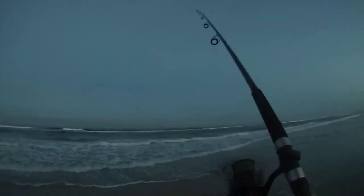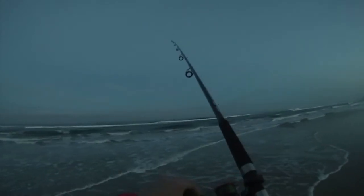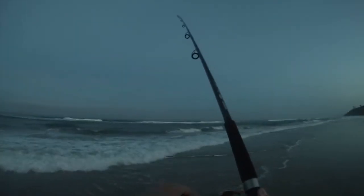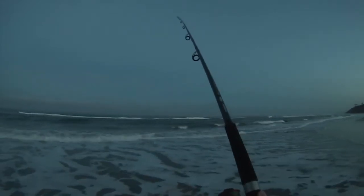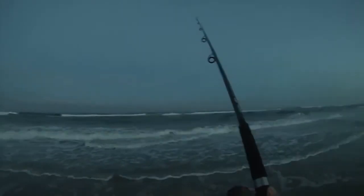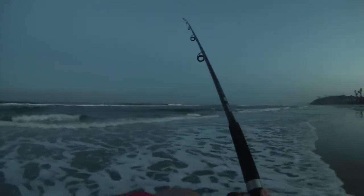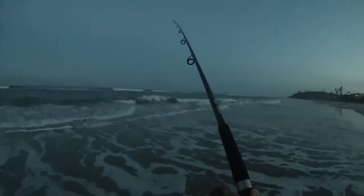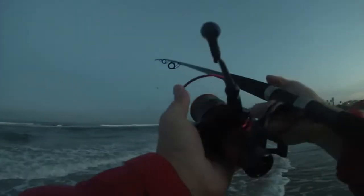This is my first time out with this Casking Sharky 3 and this new Shimano nine foot medium-heavy fast action rod. Feels pretty good so far — fairly sensitive, I can feel the bottom. Just getting the feeling of it, trying to see how well I can cast out with it.